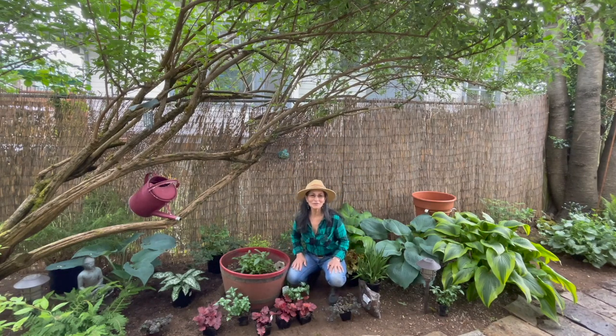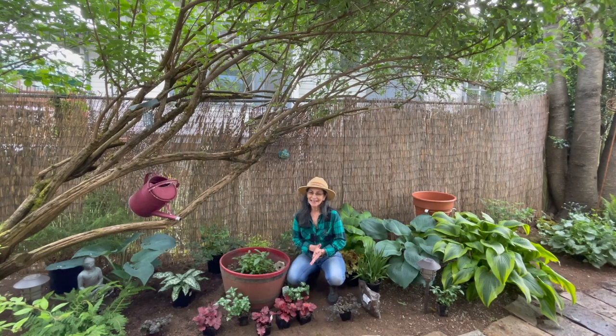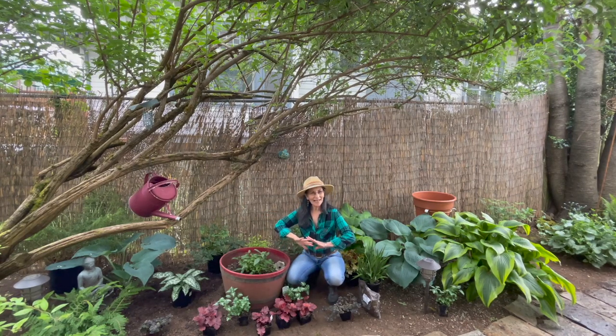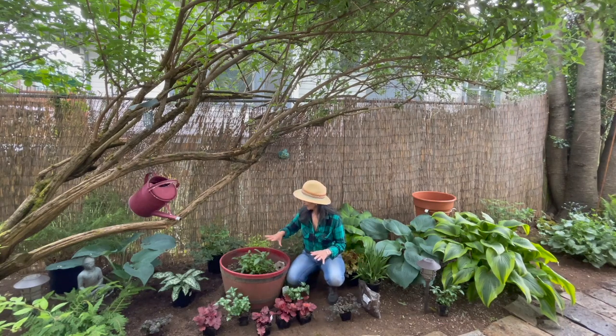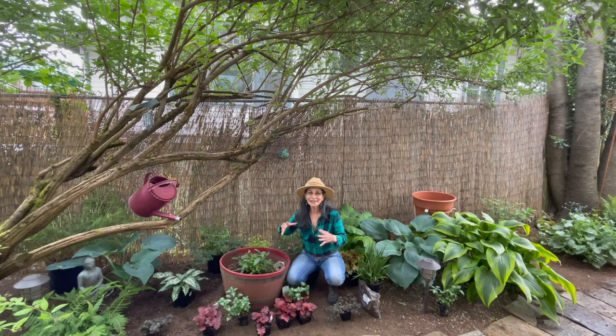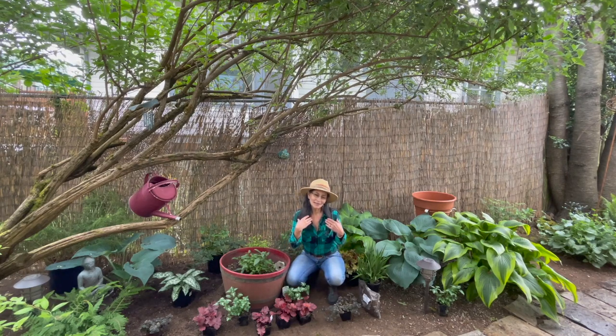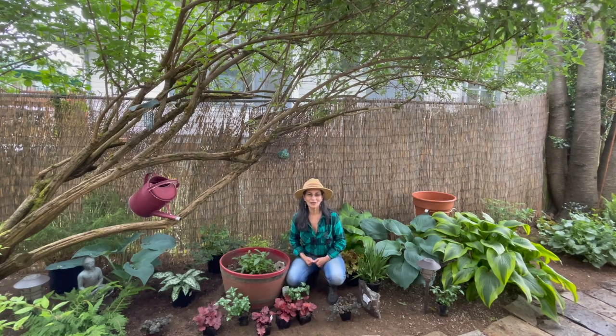Hi, and welcome to my channel. This is Juanita. Today I'm going to be working in this whole entire shaded area here. I'm going to be adding a lot of plants. As you can see, I'm surrounded with plants. I'm going to be creating this very lush and very colorful area so that it coordinates with the plants right across the way from me.